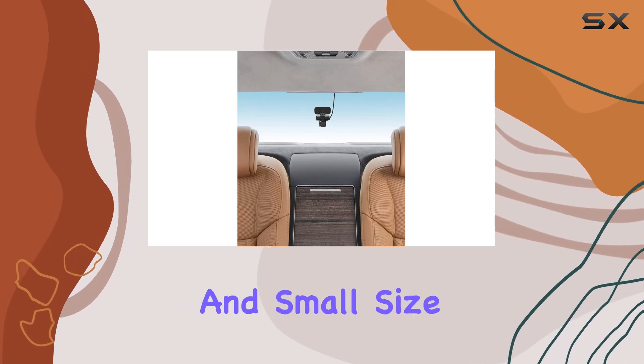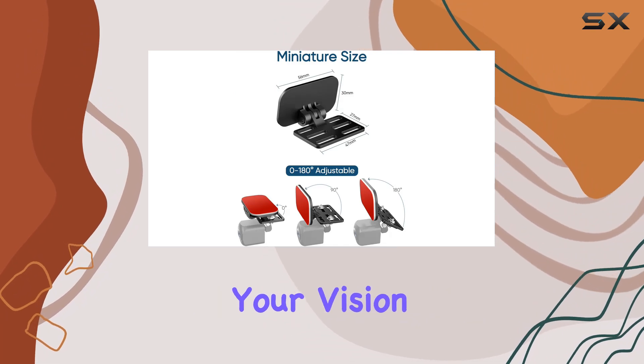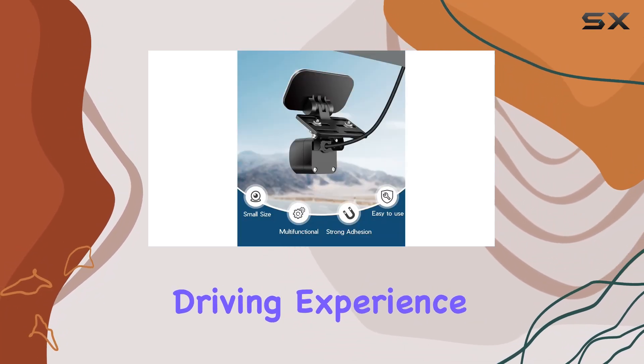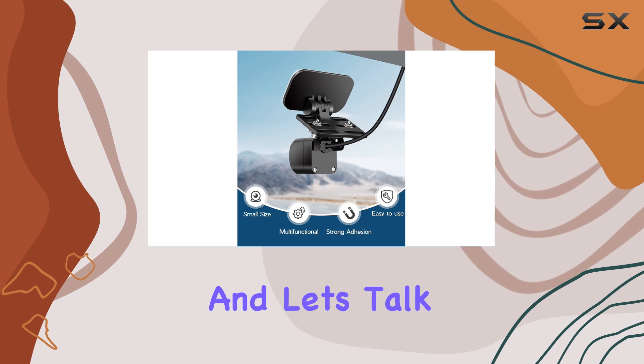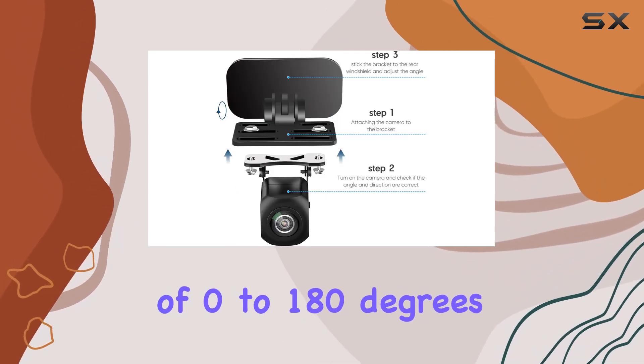One thing you'll love about this mount is its lightweight and small size. It's designed to support your rear view camera without obstructing your vision, keeping your driving experience smooth and safe. And let's talk about adjustability — with a range of 0 to 180 degrees,